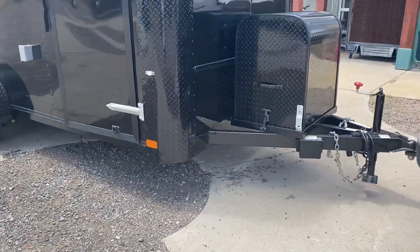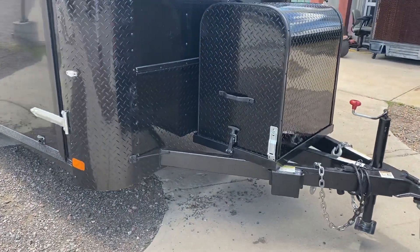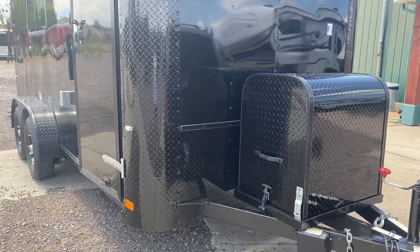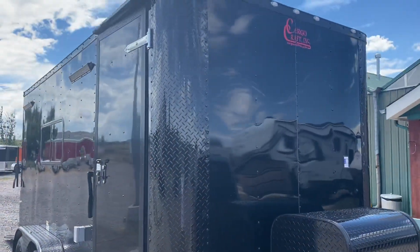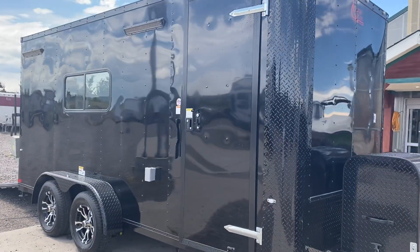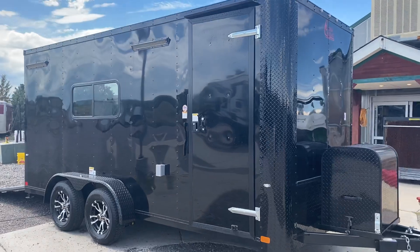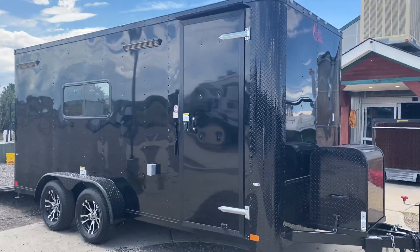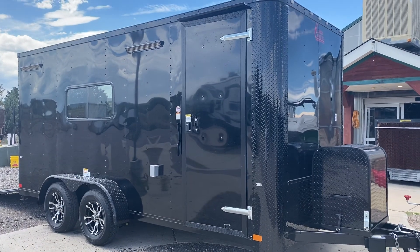That's a place for the generator to ride — it does not come with a generator, you supply that, but you've got a great place to store it. There's a nice diamond plate rock guard along the bottom and corners for great rock protection. Three-year factory warranty with these trailers. This one is in a black 040 skin, which is a thicker aluminum skin like what's on our Colorado off-road trailers.